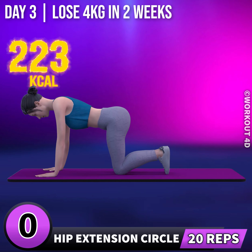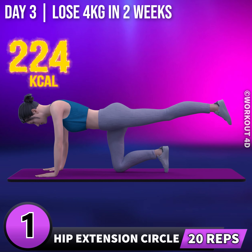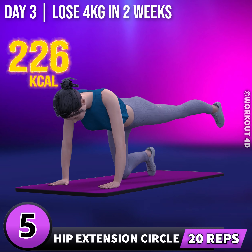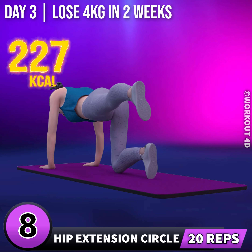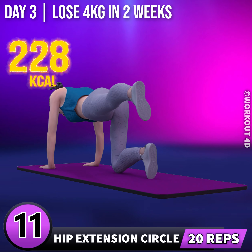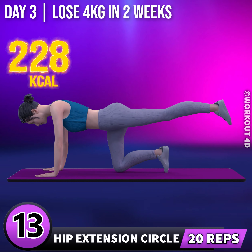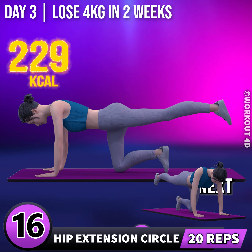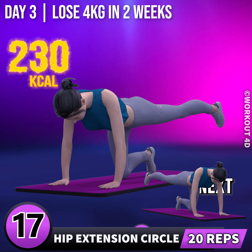Next exercise is hip extension circle. In 3, 2, 1, go! 1, 2, 3, 4, 5, 6, 7, 8, 9, 10, 11, 12, 13, 14, 15, 16, 17, 18, 19, 20.